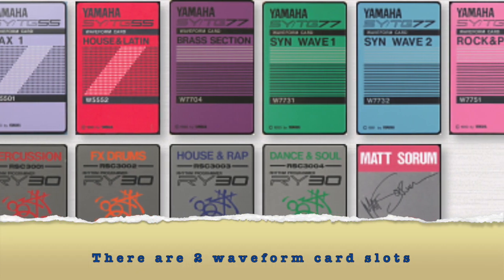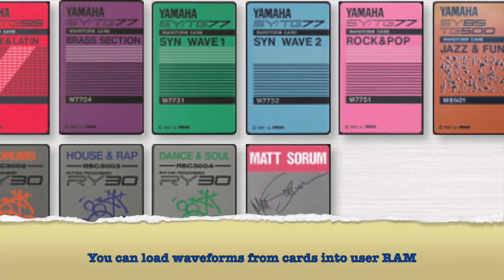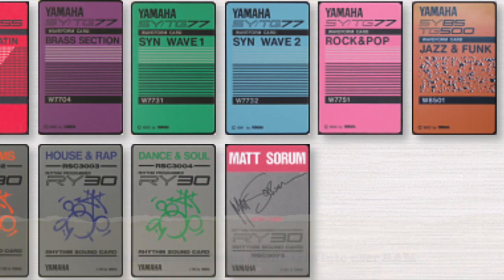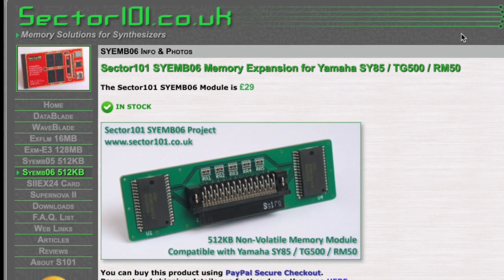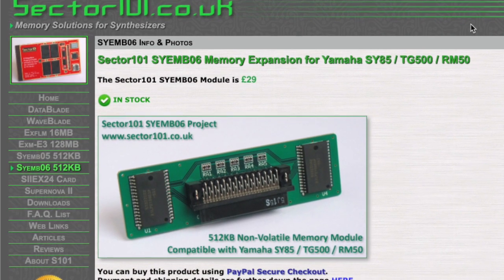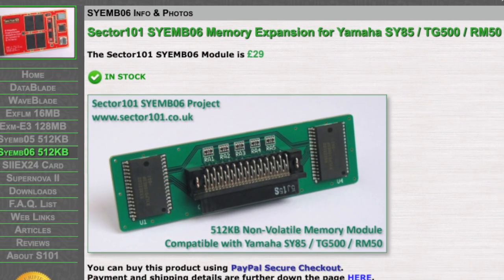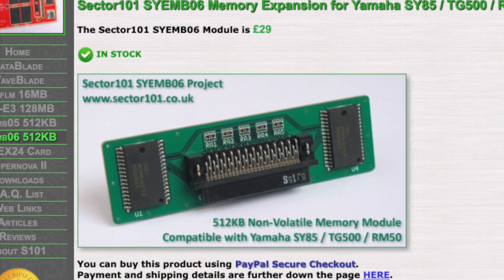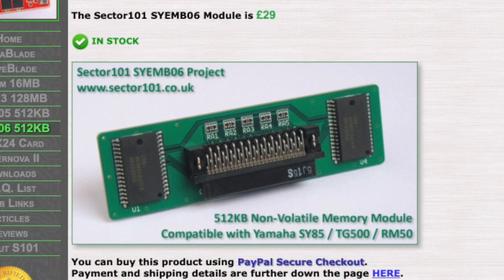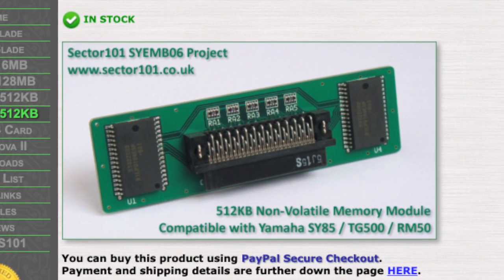There are also slots available to add up to 2 megabytes of waveform data if 8 megabytes of built-in waveforms aren't enough. Today I'm going to install one megabyte of waveform RAM. I purchased two 512-kilobyte non-volatile SYEM-B06 chips from Sector 101 over in the UK. These are brand new chips — not used, not refurbished — and they got to me in the States in less than a week.